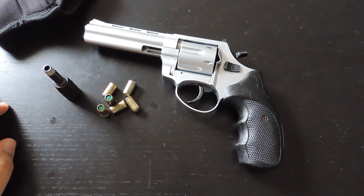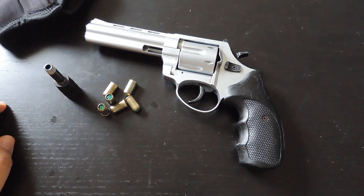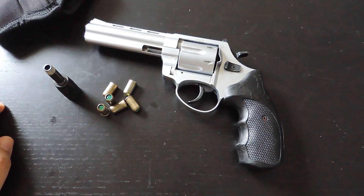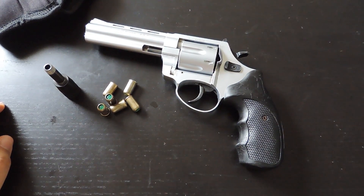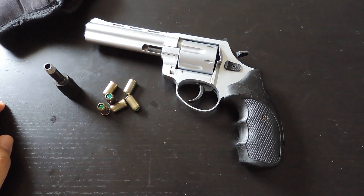I heard some people want to carry blank fire guns and use them for defense. In my honest opinion, I wouldn't recommend it, because if you do that and someone else has a real firearm and you just have a blank gun, yeah, you're going to scare them — but if they fire back at you, you're screwed. You can't do anything. Even if you were lucky enough to scare the bad guy away, I really wouldn't recommend it at all.